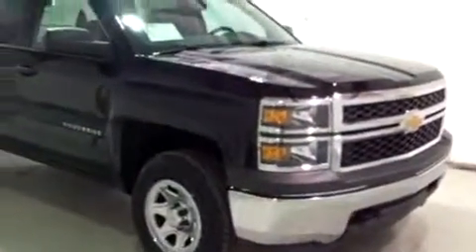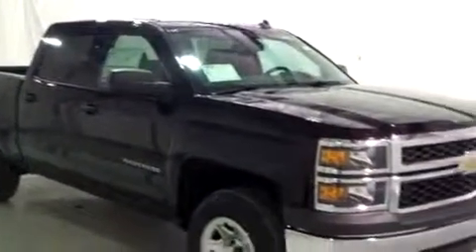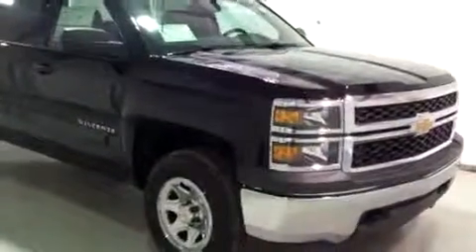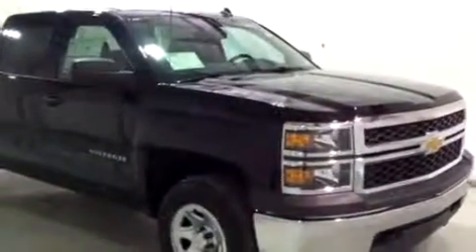All right, that completes my tour. Once again, this is Brianna from Schaefer Chevrolet in Pinckney, Michigan, and I just showed you this brand new 2014 Chevy Silverado. Thank you and have a wonderful day.